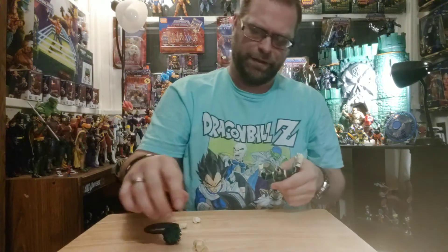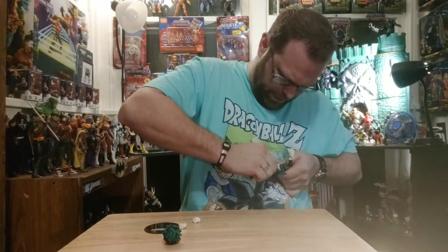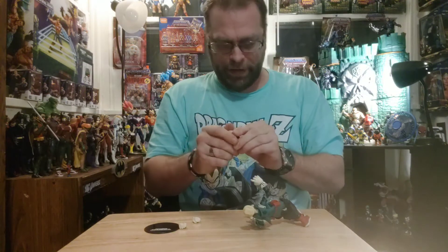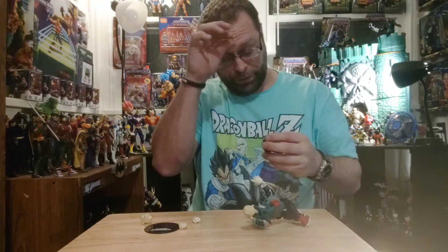It's a little tighter now but that does suck because I really like this head sculpt and wanted to use it — but it's too loose.